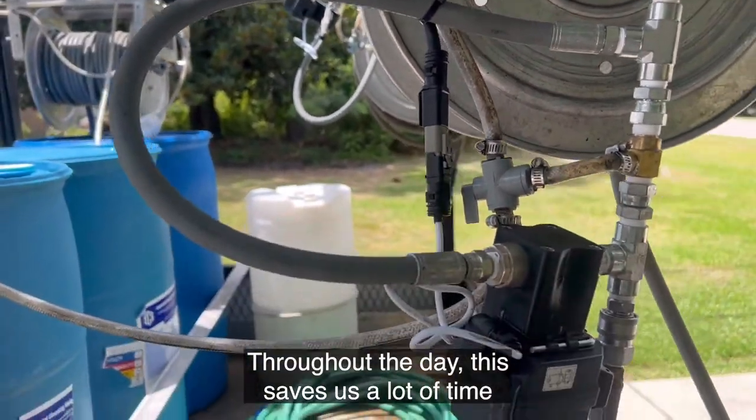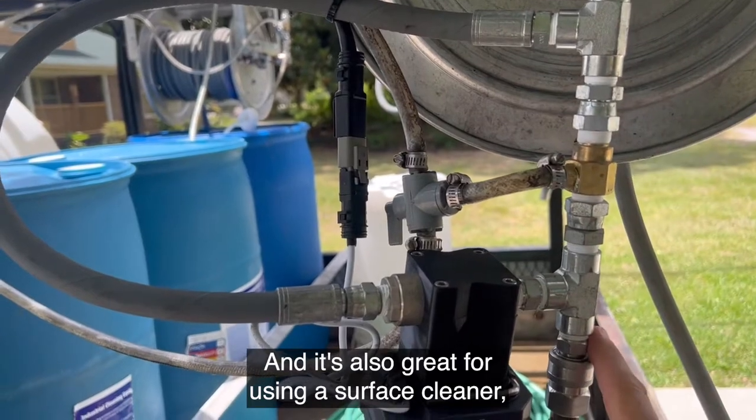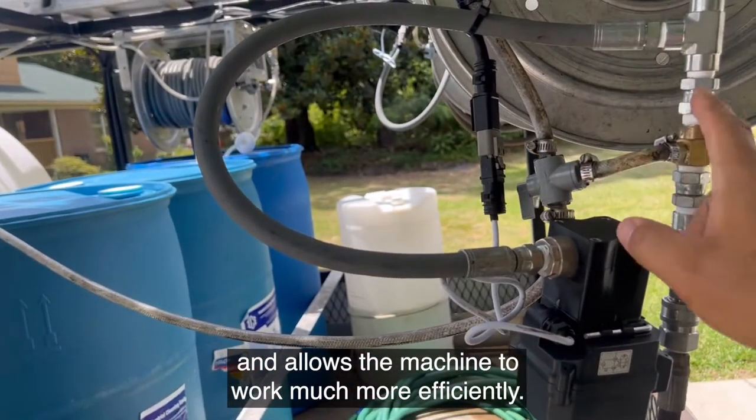Throughout the day this saves us a lot of time so we don't have to walk back to the trailer, and it's also great for using a surface cleaner as it bypasses the chemical injector and allows the machine to work much more efficiently.